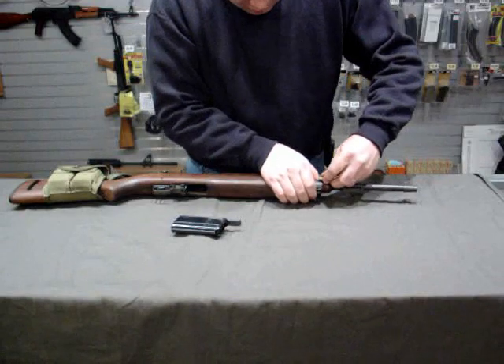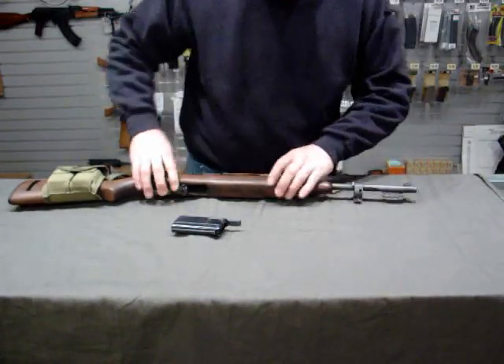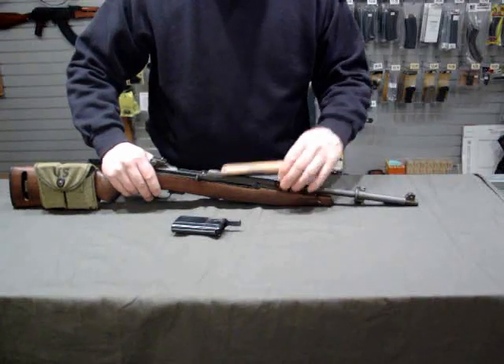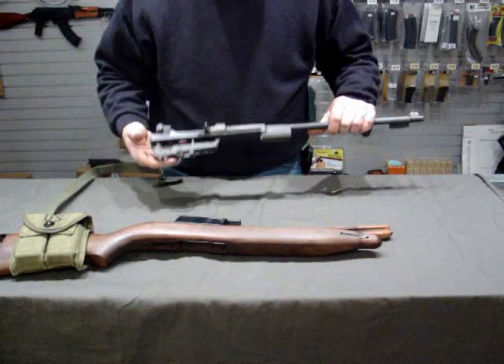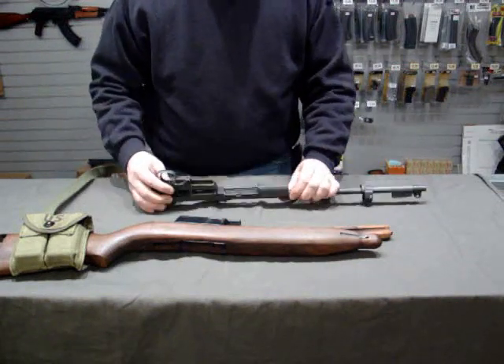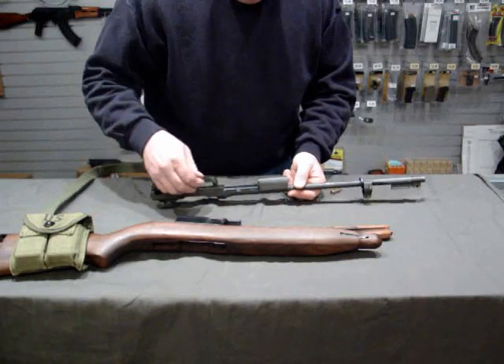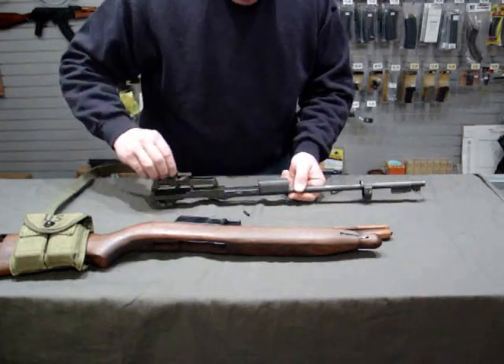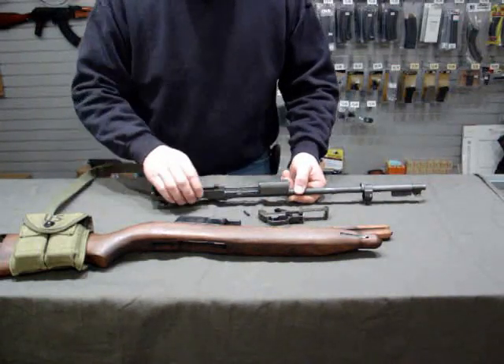We'll use that to press on the band and slide it forward. We'll remove our top sling and remove the receiver. Here we have a pin that's already coming out. That pin retains our trigger group. There's our trigger group.